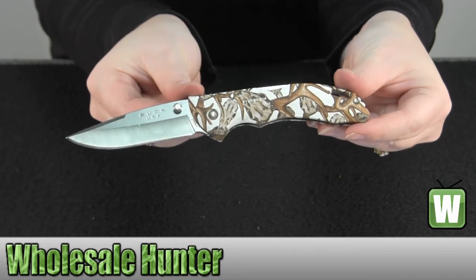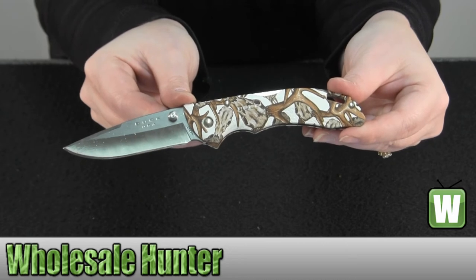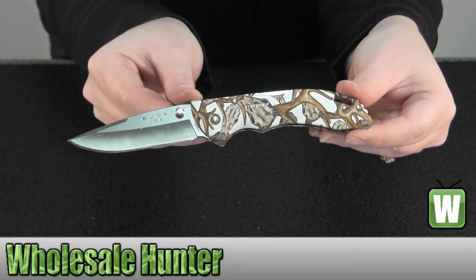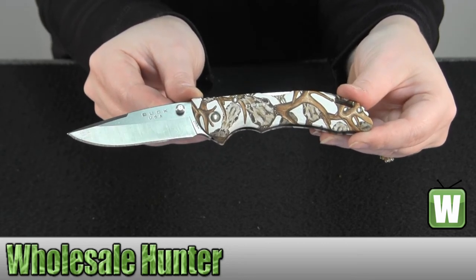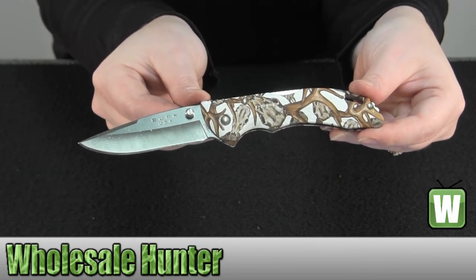Again, this has been the unboxing video for the Bantam Whitehead Hunters midsize folding knife made by Buck Knives, manufacturer number 285 CMS11.